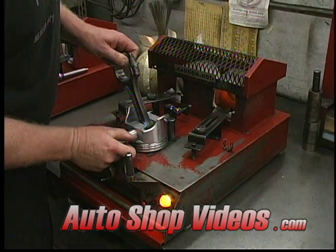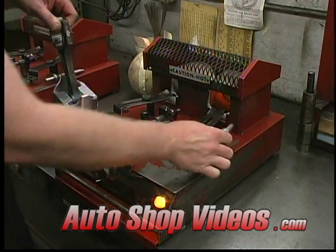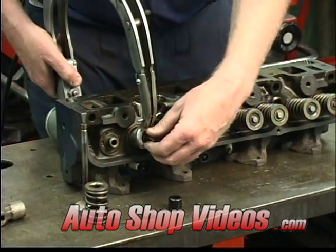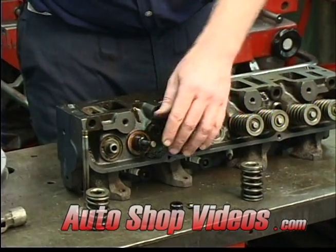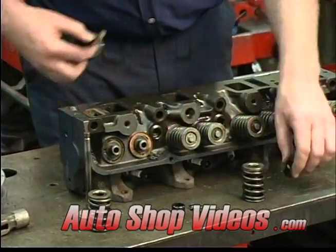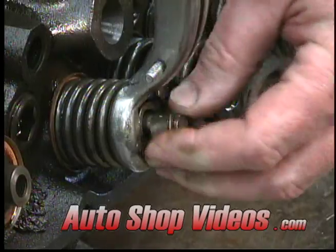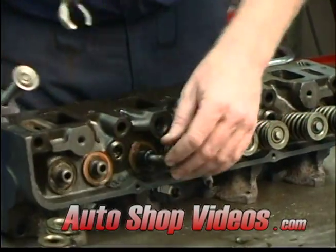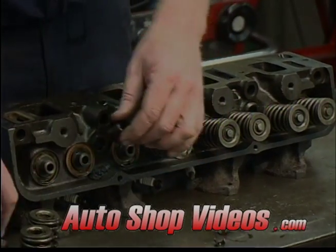Now the heads go through the disassembly process. All the keepers and retainers are taken off, and then the springs are removed. Now he's pulling out the valves and taking off the seals.